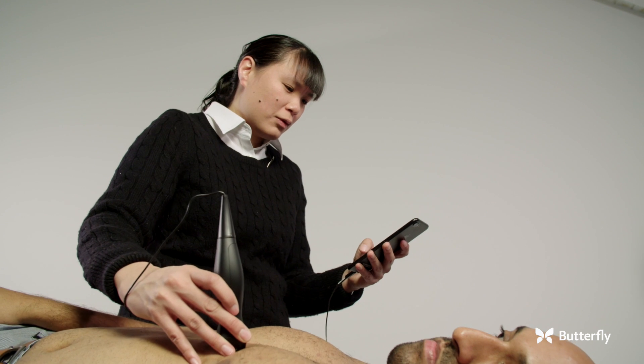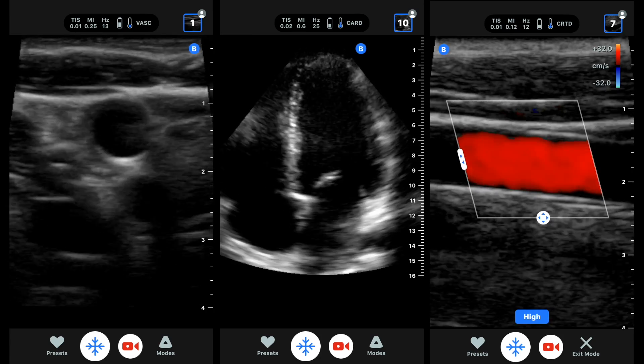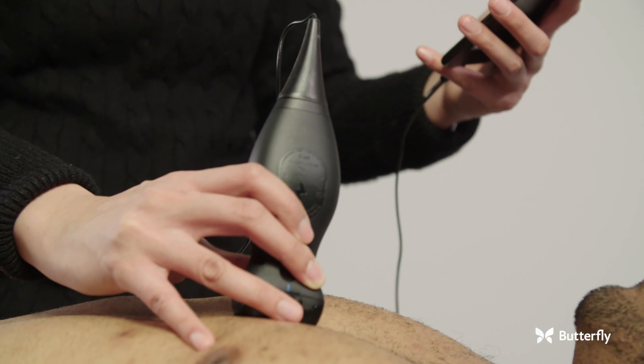We've seen it literally save lives. There are a lot of features of IQ that really have wide potential. The image quality is good — I can see the structures I need to with good delineation, and I would certainly be able to tell pathology off the image.